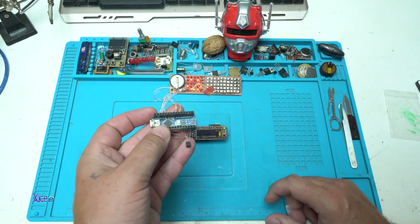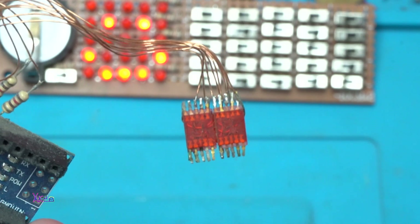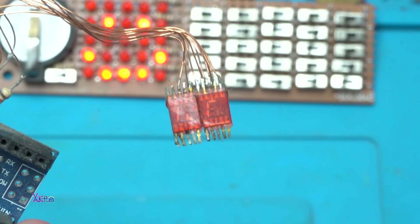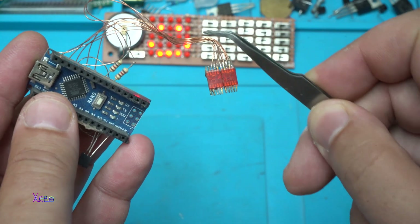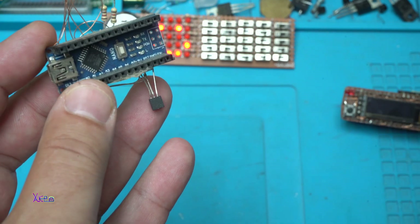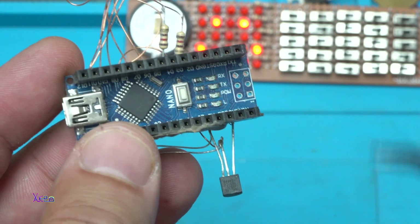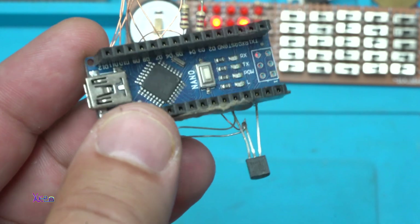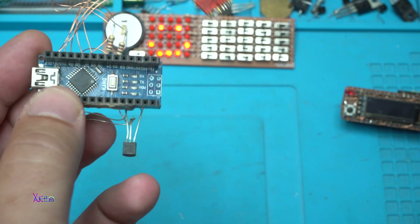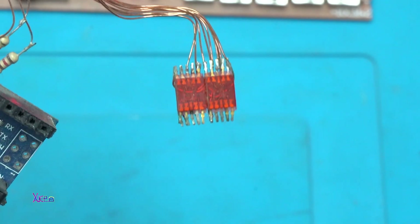Let's see this one — this is an unfinished project. These two are seven segment LED displays. They are very tiny. They are hooked up with wires to the Arduino board. Here I have a Dallas temperature sensor DS18B20 digital sensor. I programmed the Arduino board and it's working, but this project has never been finished. I've been amazed by these very small seven segment LED displays.